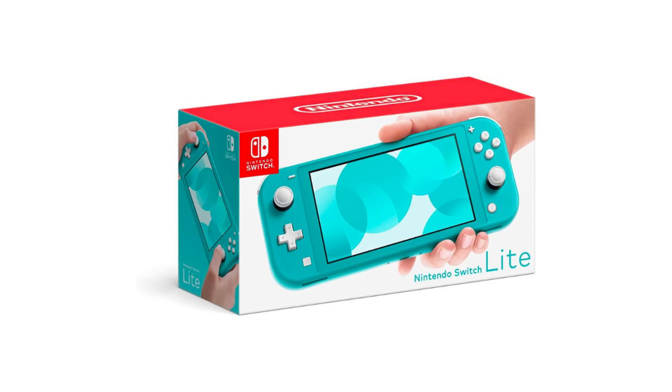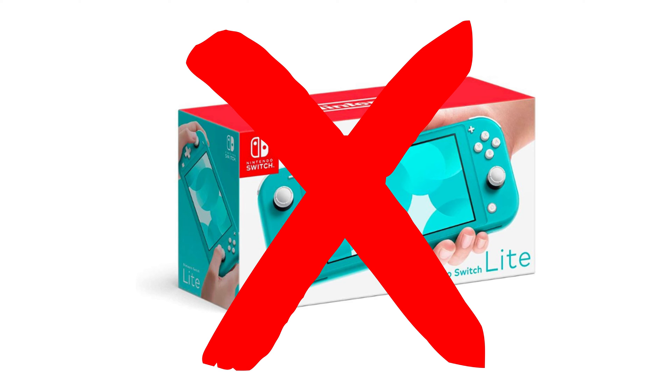First, let's clarify which Switch models can connect to a TV. The standard and OLED Switch models are designed to switch between handheld and TV modes, but the Switch Lite isn't compatible with TV connections whatsoever.